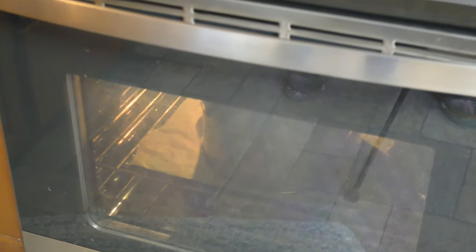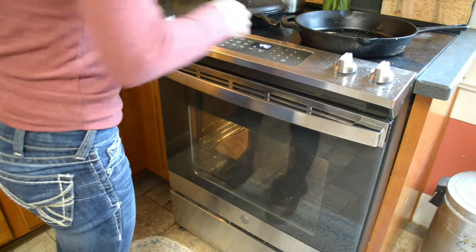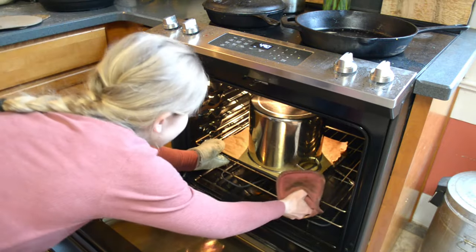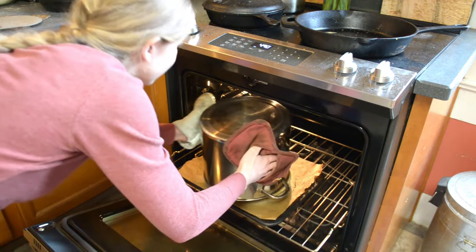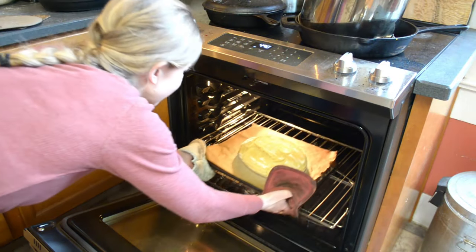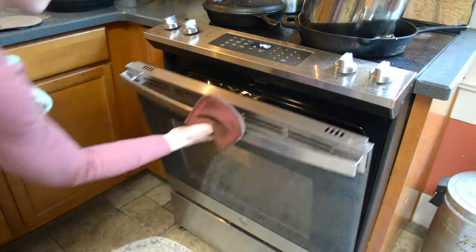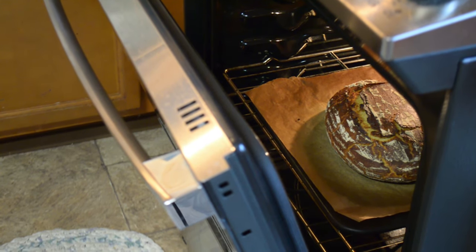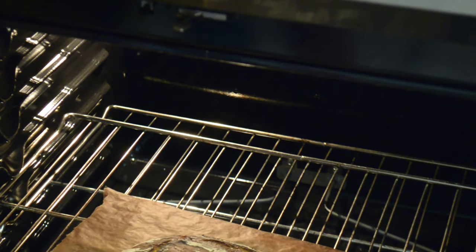Here is an example of my easy beginner's einkorn bread recipe using all-purpose flour. I figured I should share this one too, since the whole wheat is not going to have as much of a rise and you'll want to see more of a rise. I do all of my baking with einkorn flour, and while einkorn itself is a pretty protein-dense grain, the all-purpose flour has some protein removed, so it does rise a little bit better.